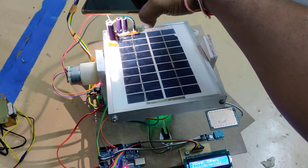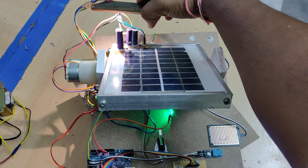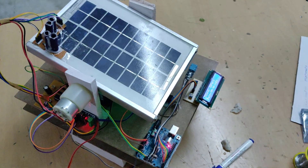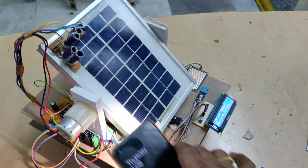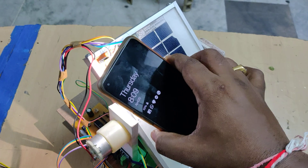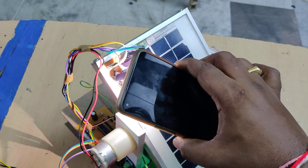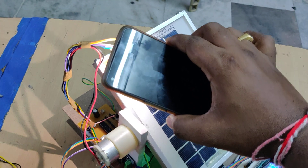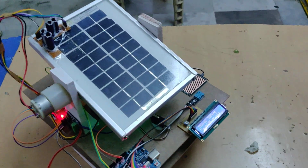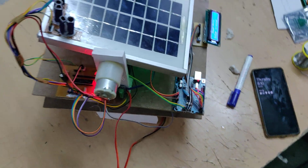When the panel reaches the limit switch, it automatically comes back to the zero position — as if sunset has occurred, it returns to the default position. When we switch the system on from any position, it first returns to the normal zero position. In the morning, when the sun rises, it begins tracking the sun position again. If we turn the power off and on again, it will also return to the zero position.